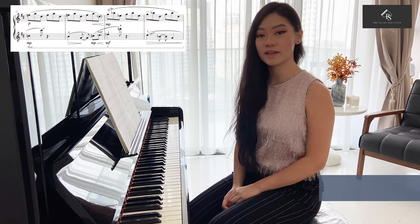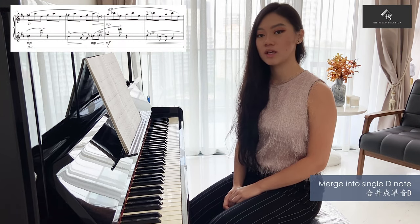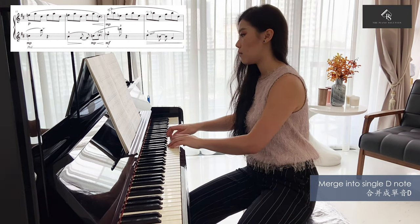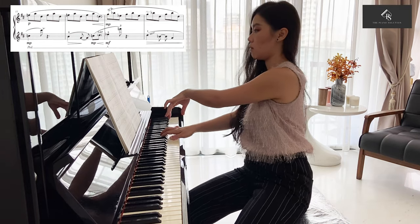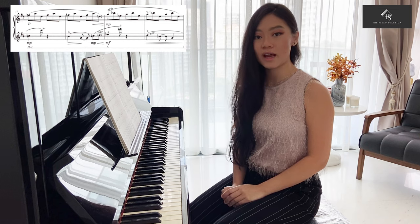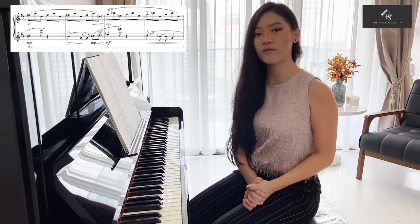Also very important to take note is in bar 12, where the left hand and right hand part merge into a single note, which is D. Notice how that single note then quickly disperses into different directions, creating a beautiful interaction between musical lines, which then gets suspended in the air.